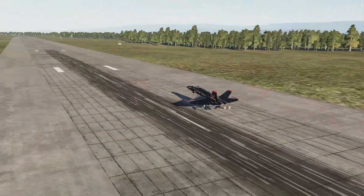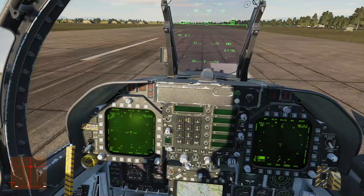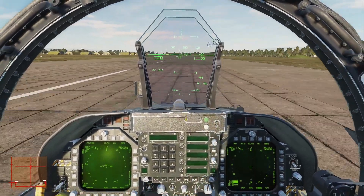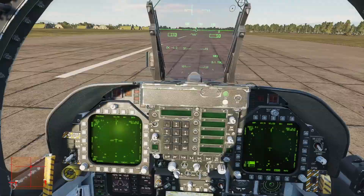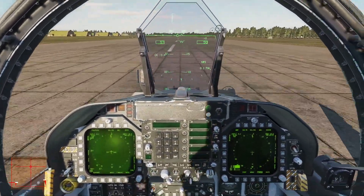As the wheels hit the runway you can shut the throttles. There we go, let it roll out. Just light braking all the way down. Speed is nice under control. We don't need air brake on landing.